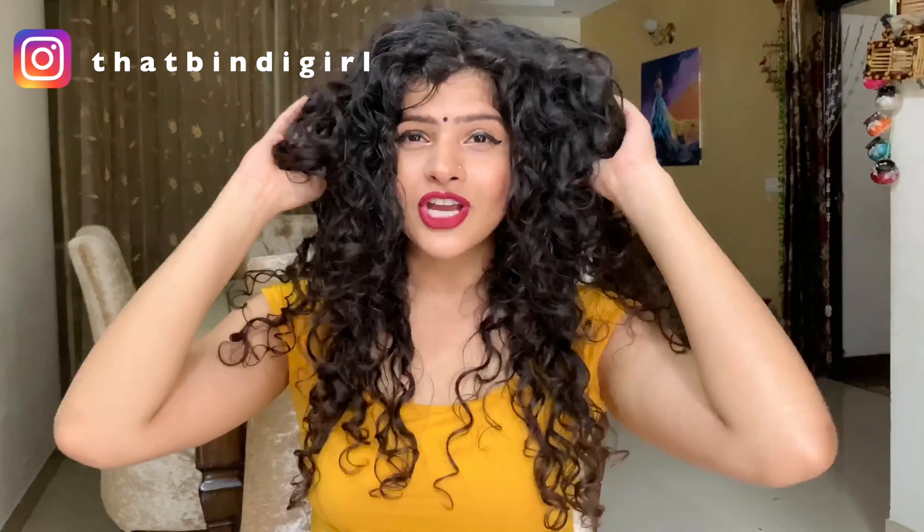These are my final curls and you can see that each and every strand stands out differently. They are more voluminous, more curly and more shiny.